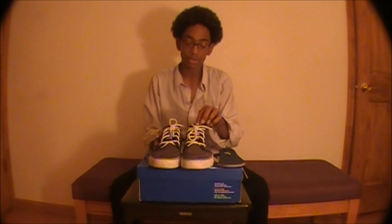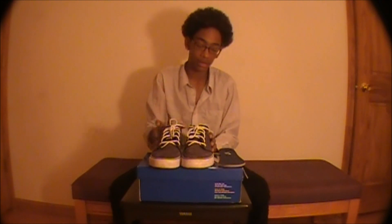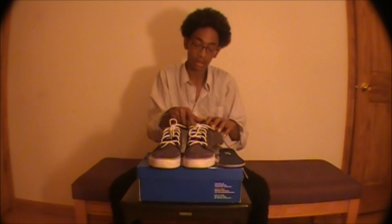The tongue is really, really thin — it's just a layer of suede. The whole shoe is suede itself. The collar is pretty padded, which is why it offers good ankle support.